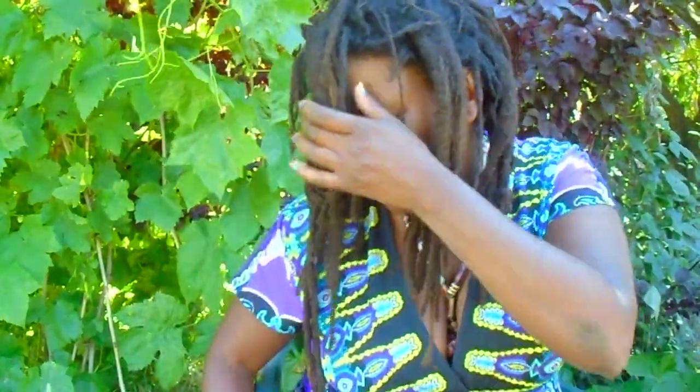Other people may have a different take on it because everybody sees or defines free-form dreadlocks differently. For me, free-form dreadlocks means no manipulation, no separation, so they can grow as thick or as skinny as they want to grow. So when you say if they don't turn out the way you want them, can you retwist them and all that?